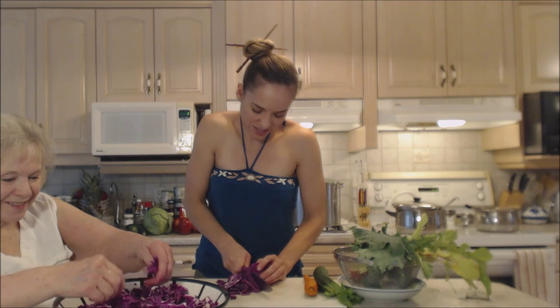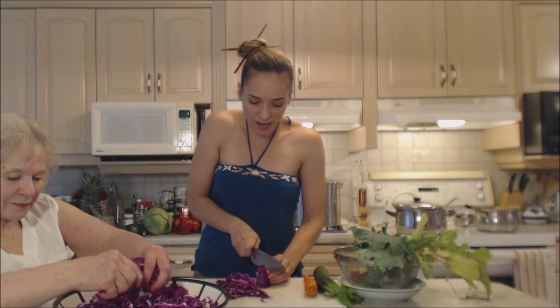Now you can use any kind of cabbage you like for this. If you want to use Napa cabbage or a green cabbage or Savoy or any of those varieties, feel free to do so. I just wanted to use some purple today.